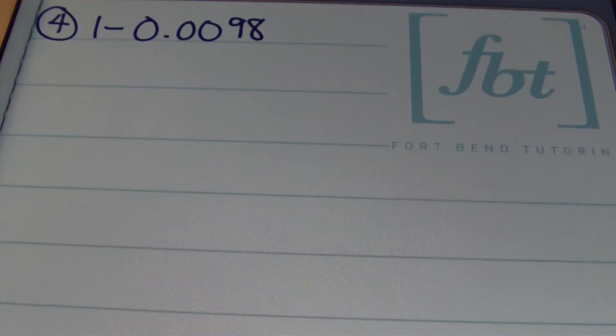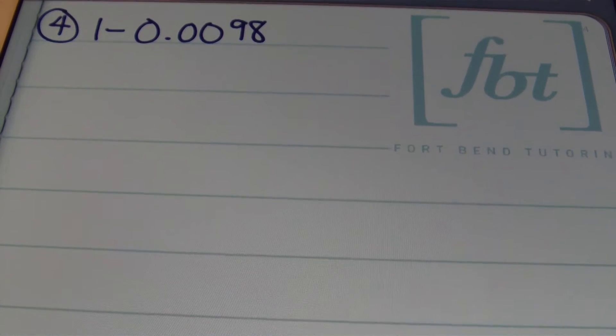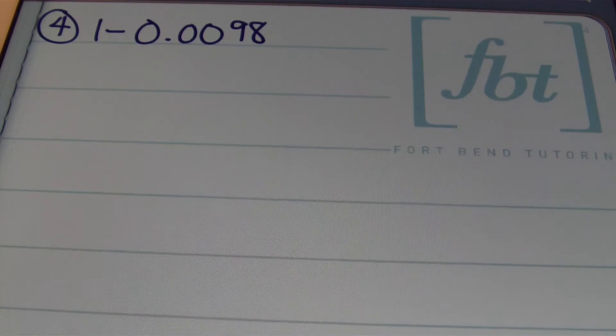I don't do the problems horizontally — it looks ugly to me that way. So I always stack my numbers when I'm adding and subtracting decimals. Here we have another problem given to us horizontally, and I'm going to rewrite it and stack the numbers.